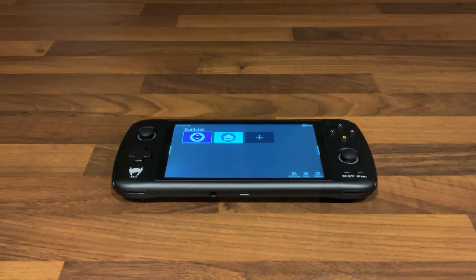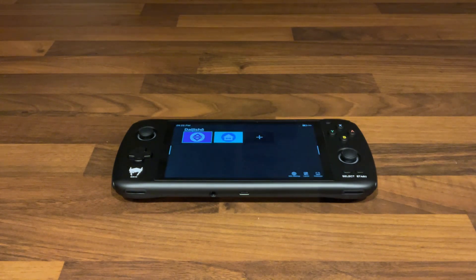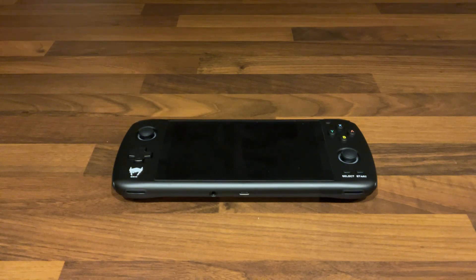Hi everyone, I'm Dell from Dell's Handheld Games. As you know if you've been listening to or watching the channel — if not, welcome for the first time. Here we're going to take a look at an interesting handheld that I've had for a couple of weeks since the last video, the pickups video.